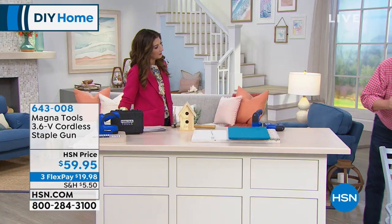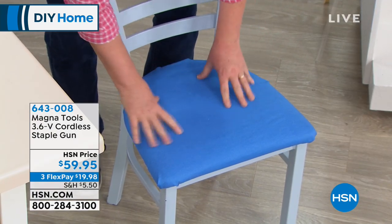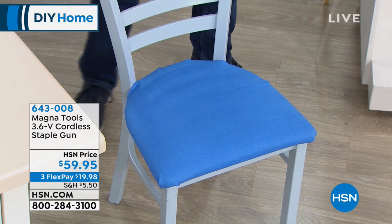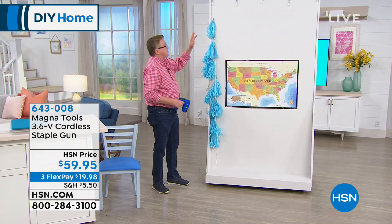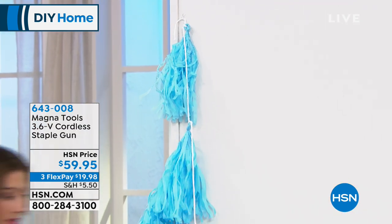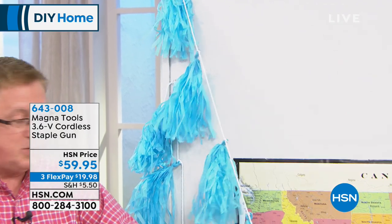Now you've got a perfectly reupholstered chair. Look how beautiful this is — this was a garage sale find that was an ugly old chair. Now you can decorate it any way you want. Take a look at our wall of fame — you can put up Christmas lights or holiday decorations so simply and easily. Things in the kids' room, if you want to put up maps, or if you know someone who's a teacher.